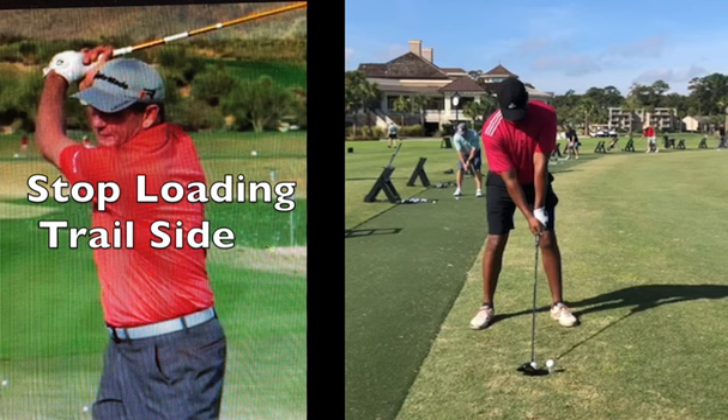Hey, what's up guys, Terry here — Two Six Two Six Golf. In this video I'm going to talk about how we create power without having to load on our trail side. If you notice the picture on the left of your screen, we don't want to load on the trail side. That's a picture of how a lot of traditional golf instruction is taught — about how we need to twist and sway and load on the trail side, which we don't.